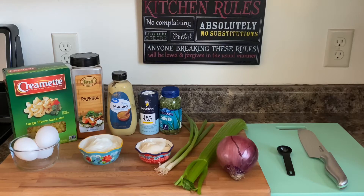Well hello everyone, welcome back to Connie's cooking channel! I hope you're having a fantastic day. Today we are going to make a deviled egg pasta salad. If you're new to the channel, hit the subscribe button below and the bell next to it so you'll be notified on my next video upload.